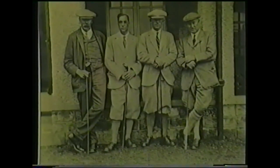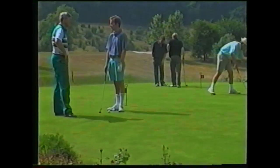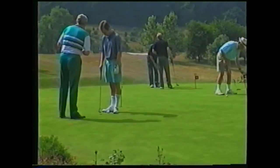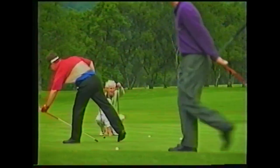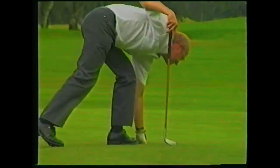From being a minority sport, golf is now very popular, with membership at most clubs fully subscribed. Whilst this is good for the sport, it does bring its own problem of wear and tear on the greens.